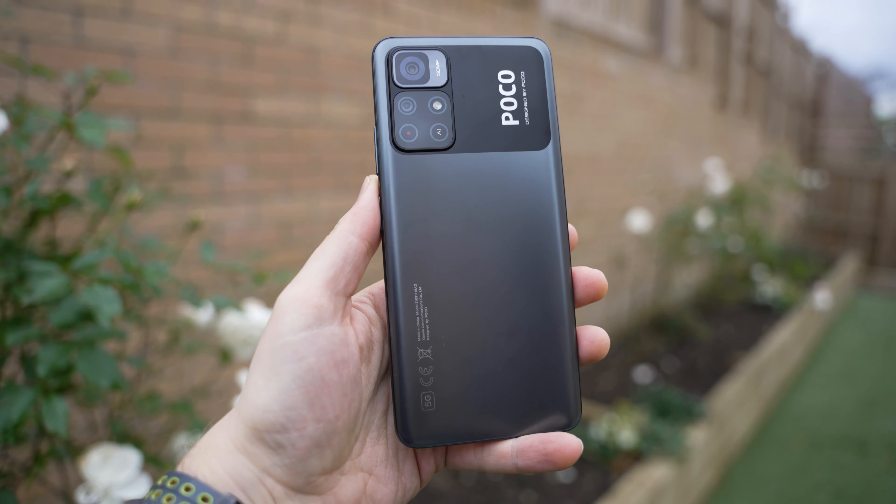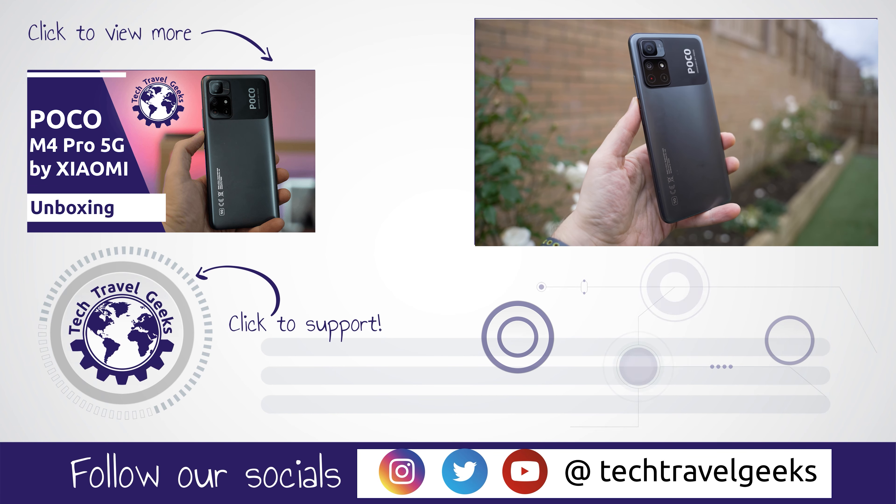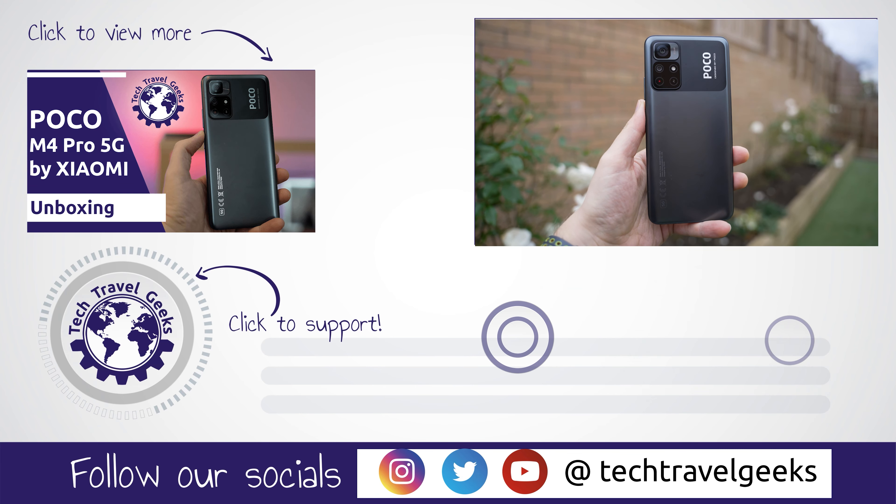Overall, I'm looking forward to exploring the POCO M4 Pro 5G further — it looks like a great and reasonably priced phone. We'll have some more content about the M4 Pro 5G in the near future, so if you haven't already, make sure to subscribe and let us know in the comments below if there's anything you'd like us to focus on. But for now, thanks for watching!